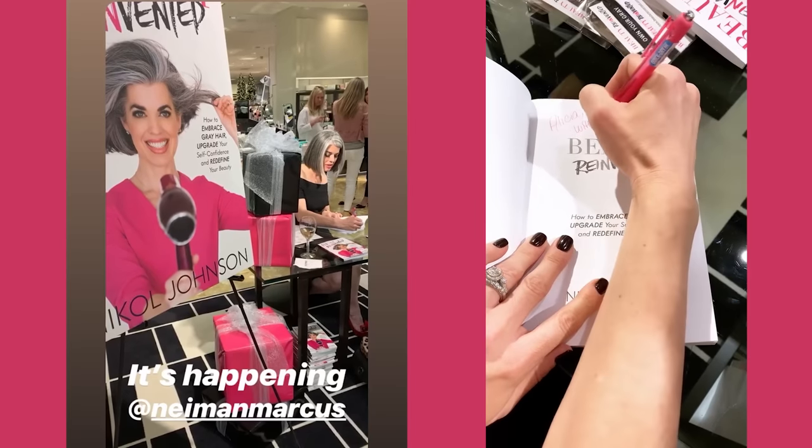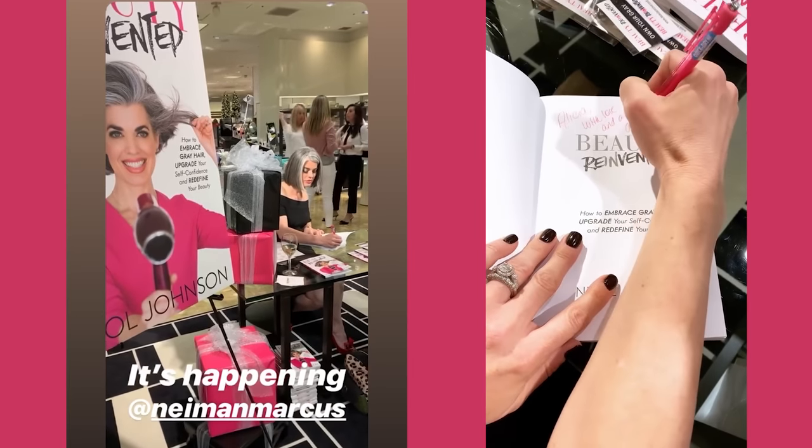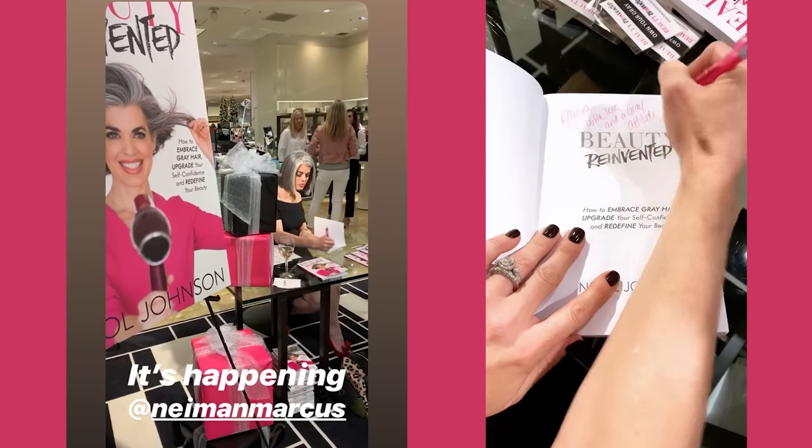I launched this book at Neiman Marcus in the beauty department - they hosted my book signing and it was so incredible. That's exactly where I wanted to be, surrounded by beauty, fragrance, cosmetics, and skincare. Then I hustled around the country in New York and Miami doing book signings and meeting everyone - it was so much fun. All of my packaging always reminds me of that book launch.